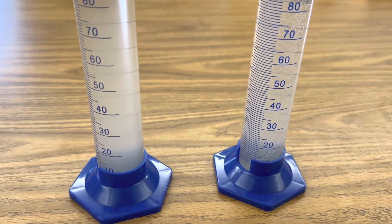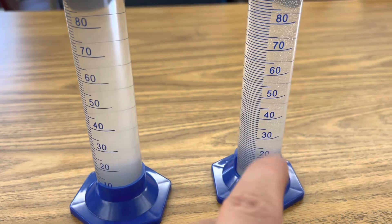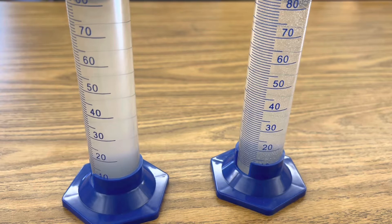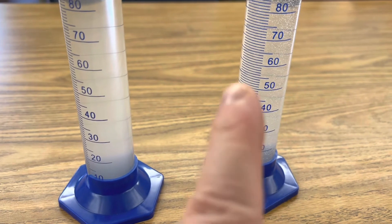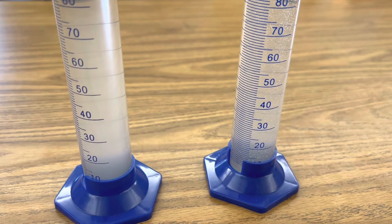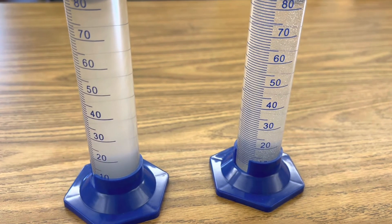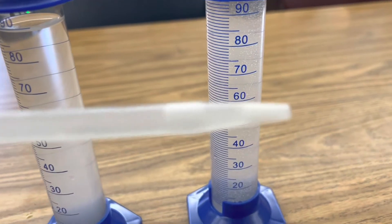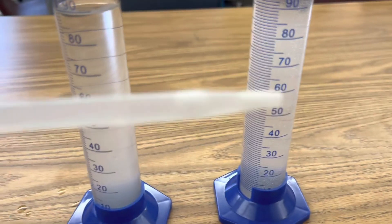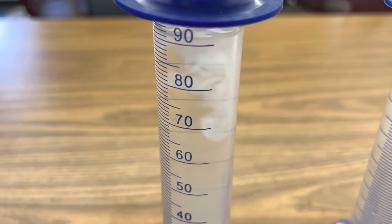At this point, both solutions are homogenized. Over here is our sodium carbonate, and over here is our calcium chloride solution. Now, in a double displacement reaction, the positive metal ions are going to trade places. So the calcium chloride is going to become calcium carbonate — that's the insoluble white precipitate that you'll see. And our sodium carbonate is going to become sodium chloride.